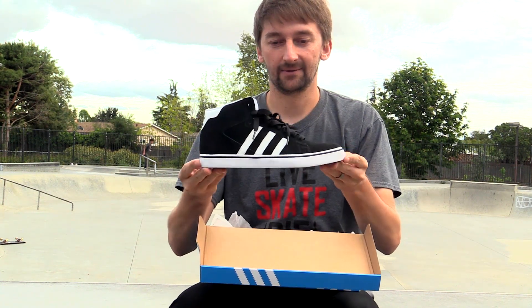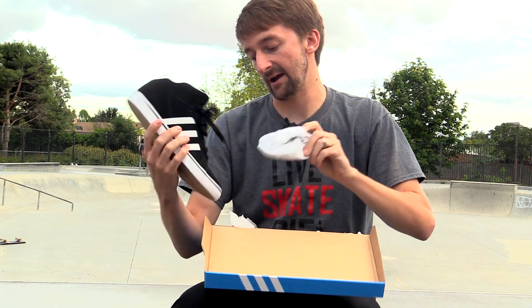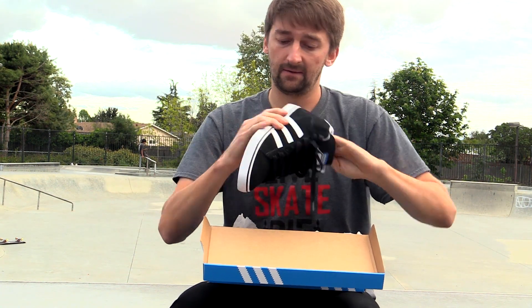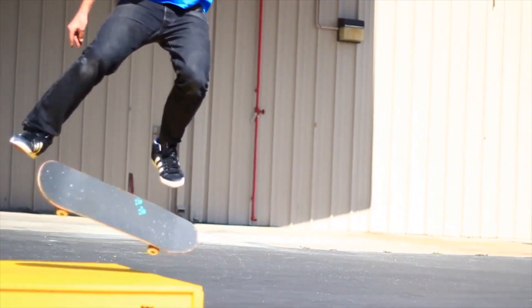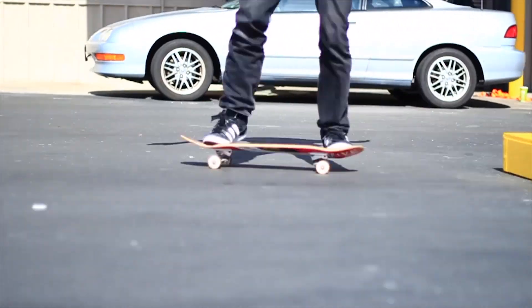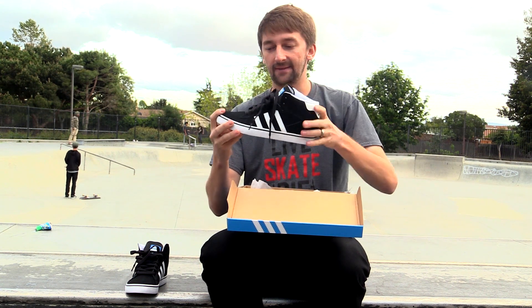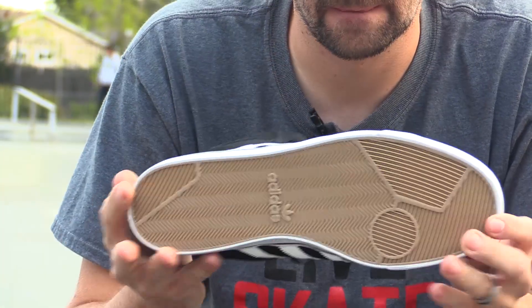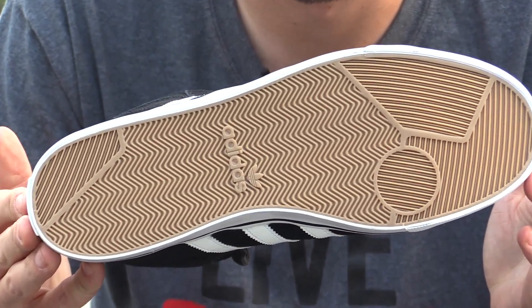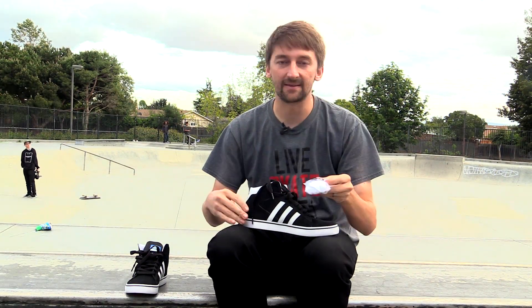So what do we got here? We got a beautiful specimen. These are what I got for my birthday once, and ever since then I was like, these are the sickest shoes ever. They're the sickest shoes ever because they're high tops, and they're suede, and they're vulcanized. It's like, what's the best thing to skate? Vulcanized high tops that are suede. And what are these? Vulcanized suede high tops. Pretty much doesn't get any better than that.